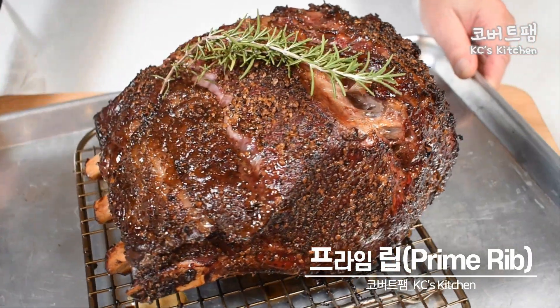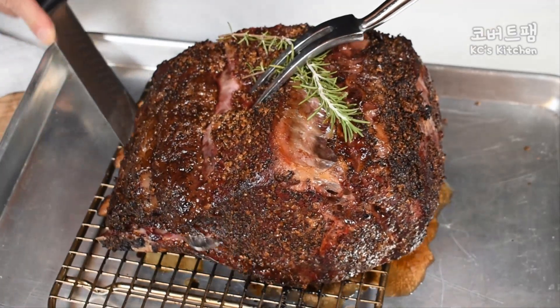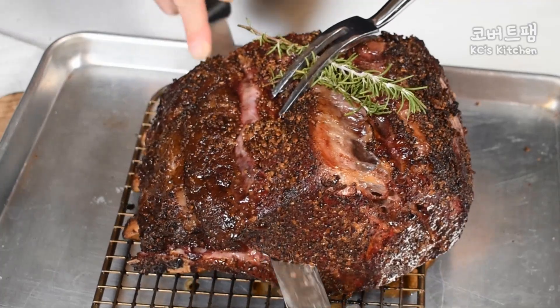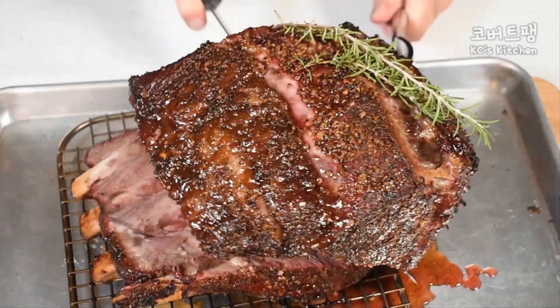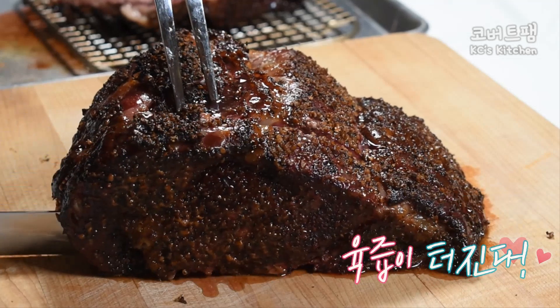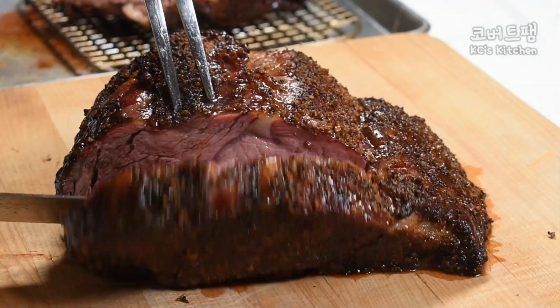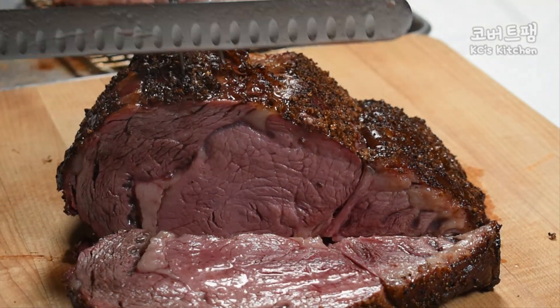Here we go. Beautiful prime rib. Here we go. Good work. Wow. Mm-mm.